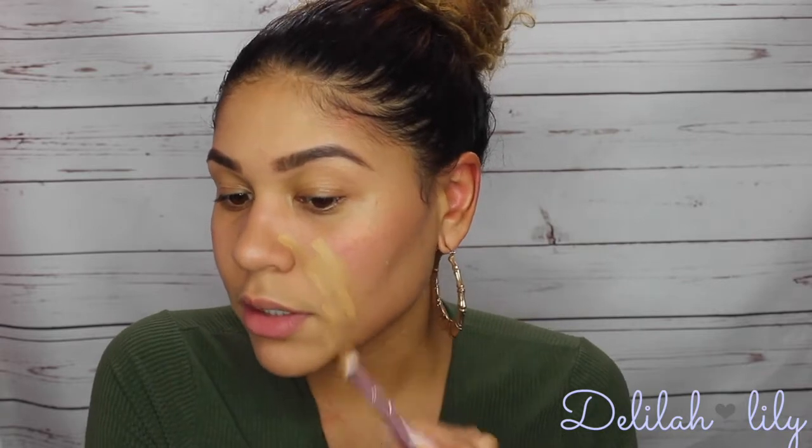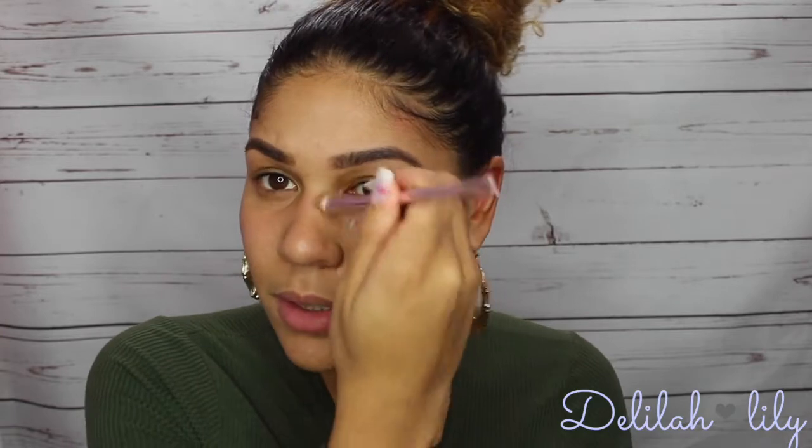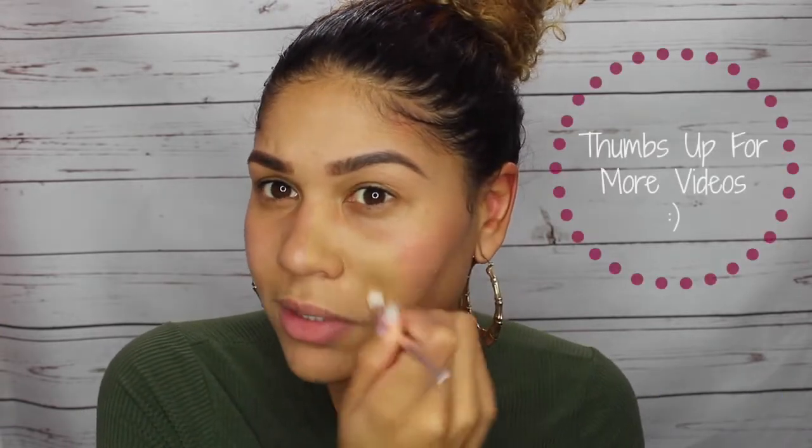I'm going to be using my Fenty Beauty sponge for this and I have it wet. I'm going to first apply the foundation onto my skin and then blend it out, starting in the middle of my face in streaks. So just for starters, this foundation has a really strong scent — it kind of smells like a perfume, like a rosy perfume.